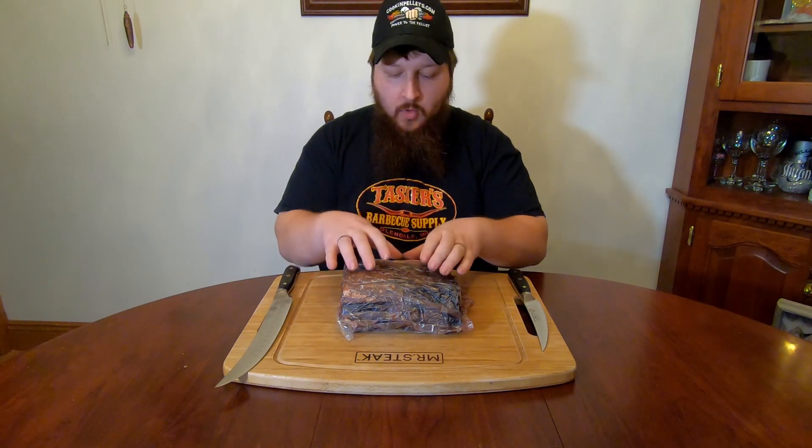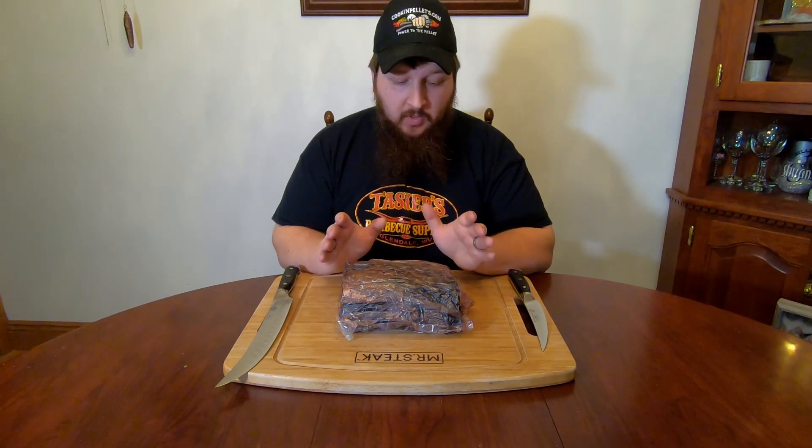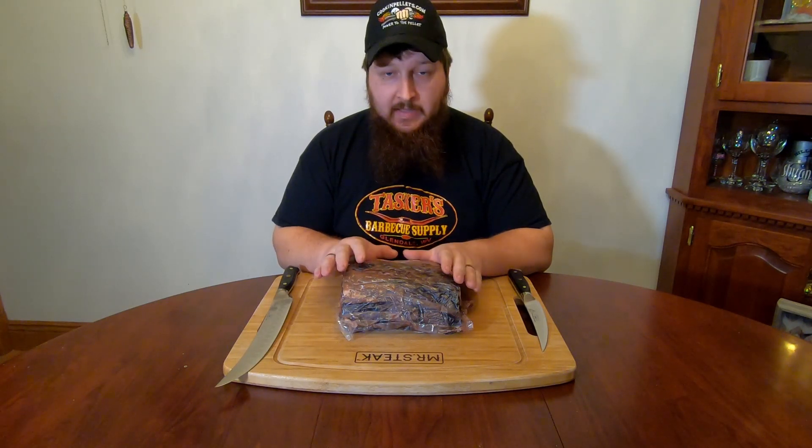If you didn't catch our process of what we've done up until this point, we'll put a link to the first video showing how we started our dry-aged process with this Umai dry bag. This shows in detail everything you need to know to start the dry-aging process at home. This is the after-product after it's set in the refrigerator and aged.